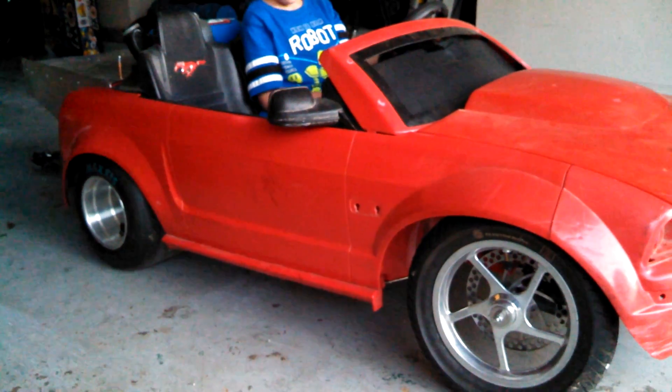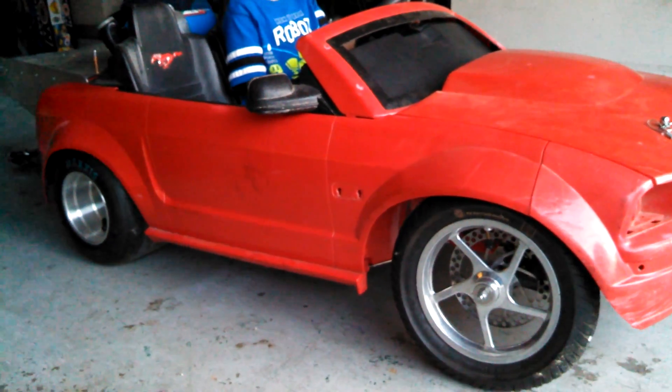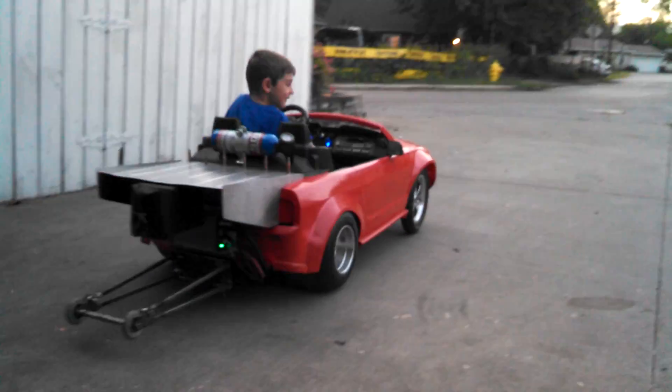All right, this is the very first test on 24 volts. Go ahead and give it some gas. Good job. Good job.